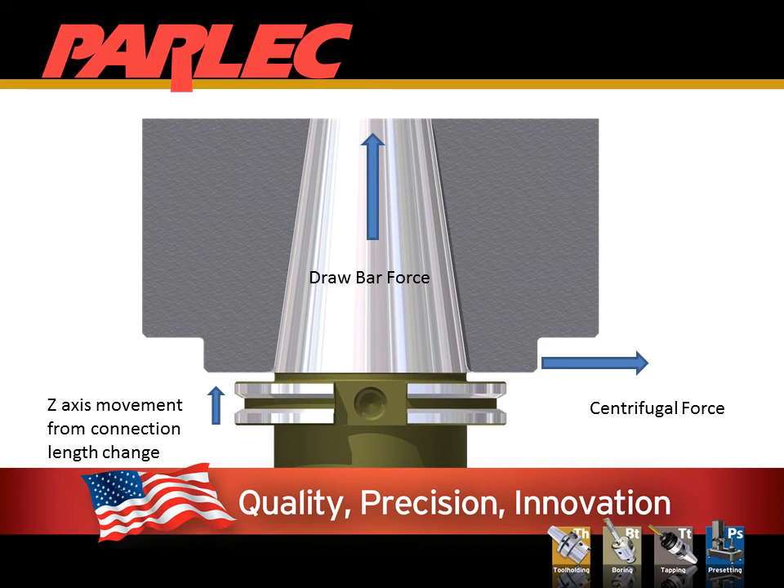One of the restrictions to taper-only contact is you are limited to how fast you can turn the spindle. The wall thickness of the spindle, the speed it operates, and the drawbar force will directly impact the connection length. This can change during an operation.